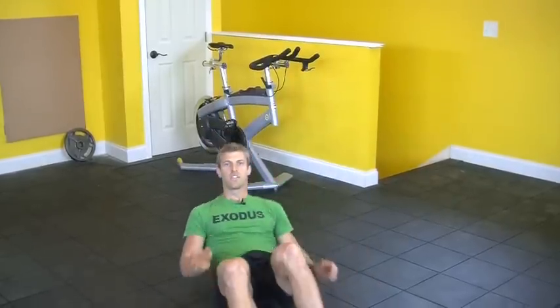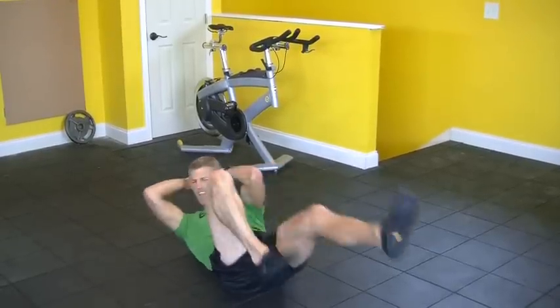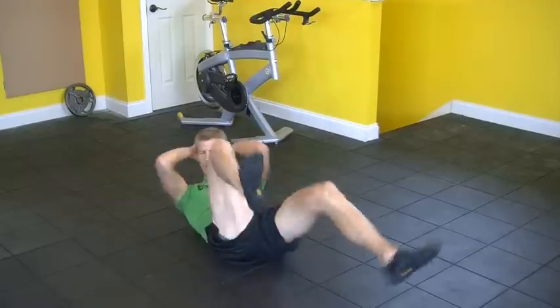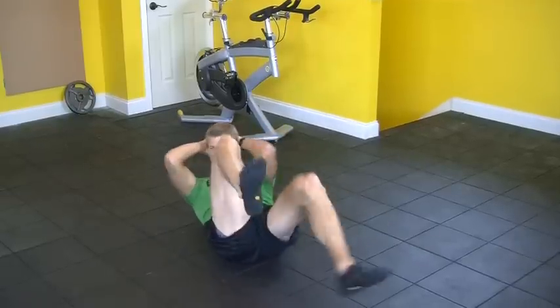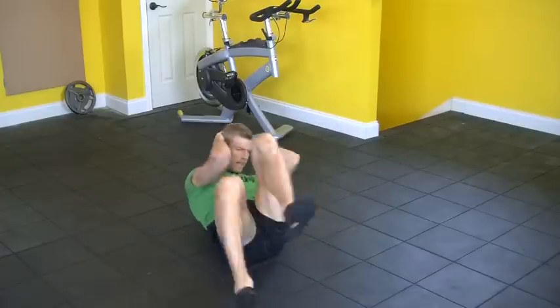Next thing, get down and you're going to do bicycles as fast as you can. 30 seconds. Let's get these abs ripped and lean.